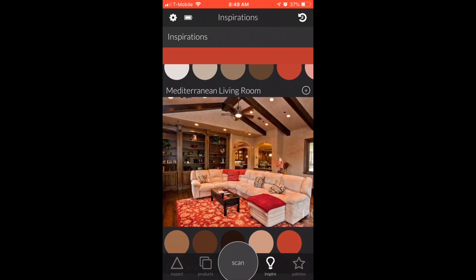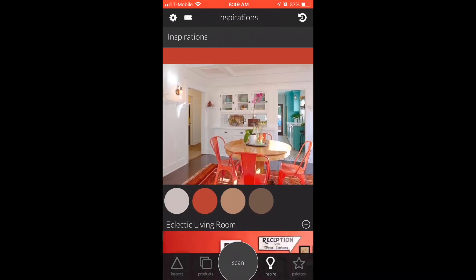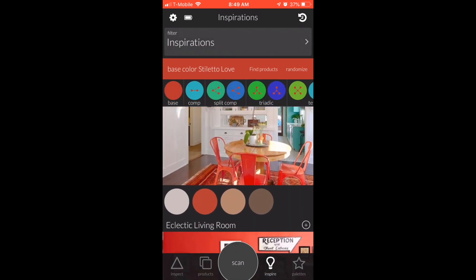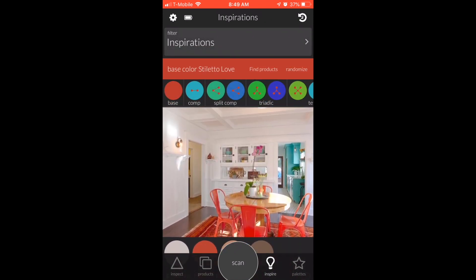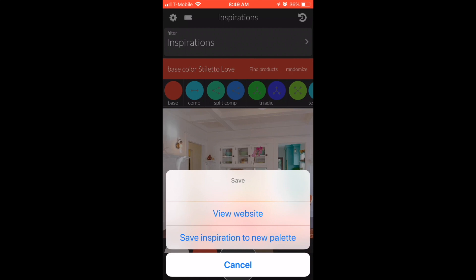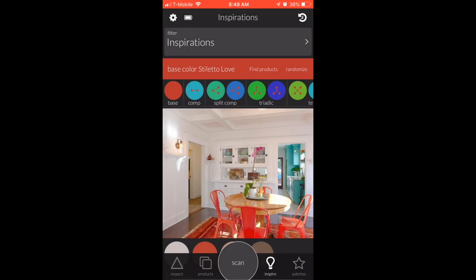Whether you're an interior designer, a website designer, any kind of designer, even a party planner or a teacher — this is an amazing tool for showing you complementary colors. If you love a picture and want to see more like it, you can just click through.